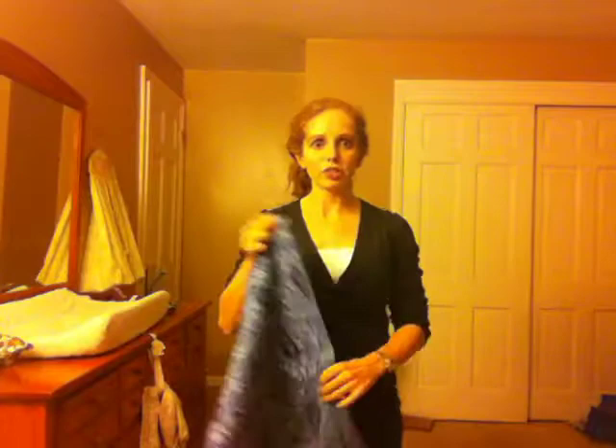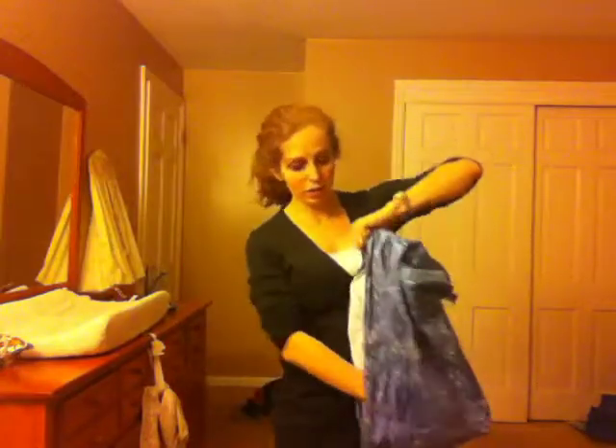Hi, I'm Faith and this video is going to show how to do a hip carry in a pouch sling. The first thing you want to do is take your pouch, which is a tube of fabric, and fold it in half so that you create a pocket for your baby.